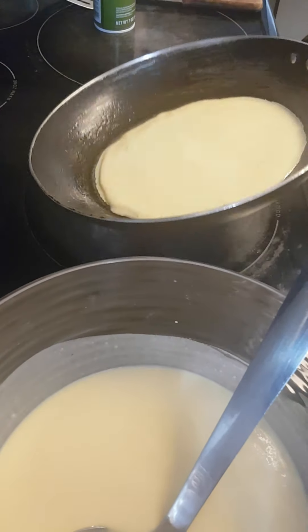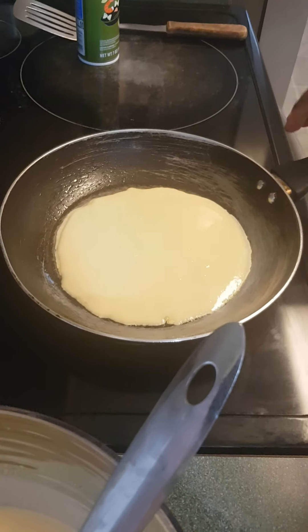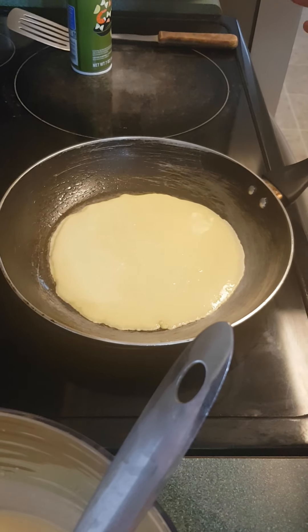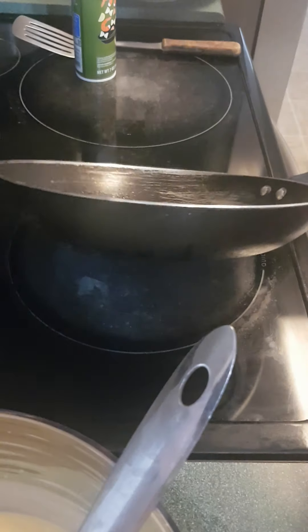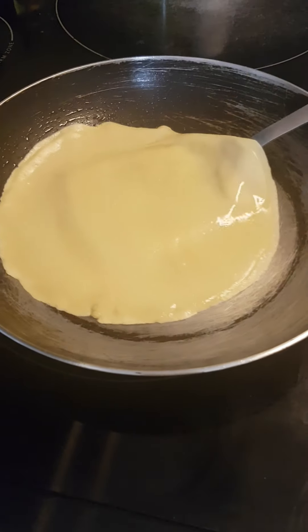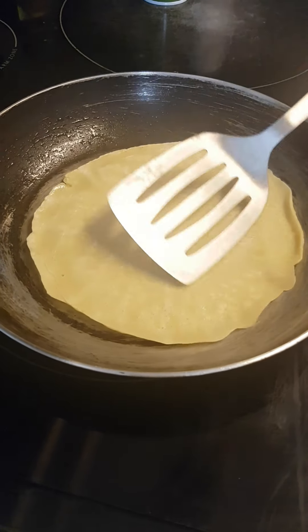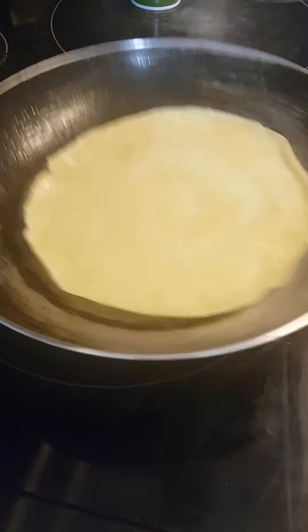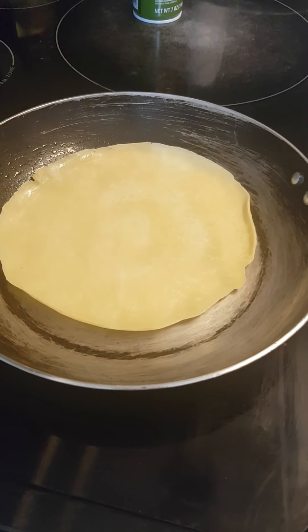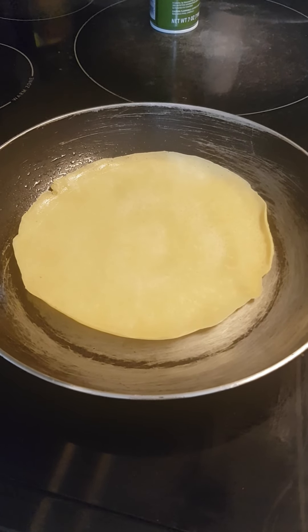Je repartis ma pâte partout dans la poêle juste comme ça, et puis ça doit se cuire à feu doux — il faut que je diminue la chaleur. Je laisse ma crêpe cuire à feu doux, dans une minute on va retourner et cuire l'autre côté. On retourne jusqu'à se rassurer que les crêpes sont cuites des deux côtés. So I just have to flip it — vous voyez je dois retourner et changer de côté. Je vais répéter le processus jusqu'à ce que toutes mes crêpes soient cuites.